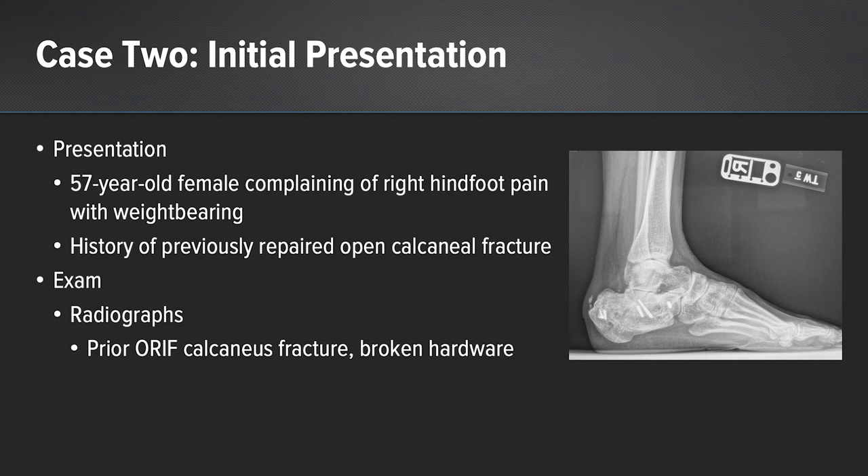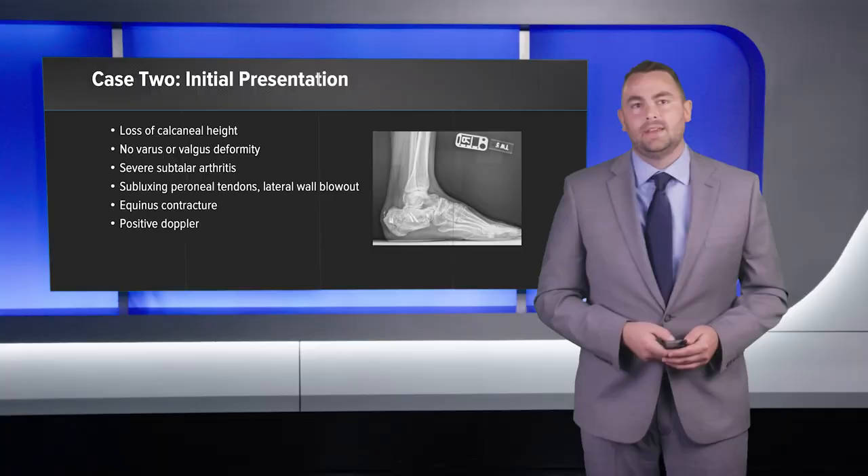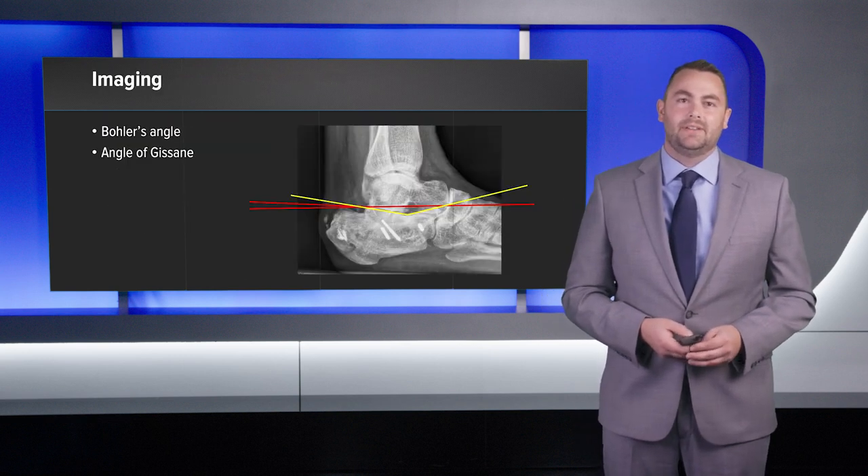For the second case, I had a 57-year-old female that complained of right hindfoot pain with weight-bearing. She had a history of an open calcaneal fracture repaired by a trauma surgeon elsewhere. On exam, the radiograph showed prior ORIF of the calcaneal fracture with fractured hardware that had been removed. She had loss of calcaneal height and significant subtalar joint arthritis. Her foot was in a rectus position — she didn't have any varus deformity. She had subluxing peroneal tendons from the lateral calcaneal blowout, and she had an equinus contracture. I was able to hear her lateral calcaneal artery on Doppler. The x-ray showed the loss of calcaneal height — you can see a decreased Böhler's angle and an increased angle of Gissane.